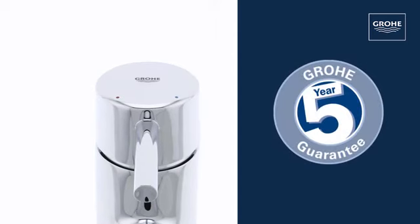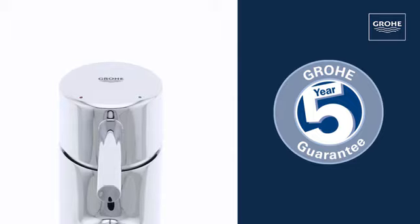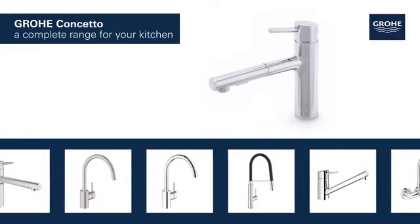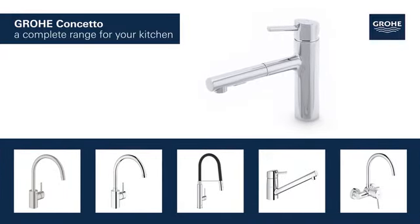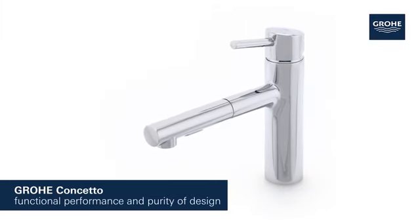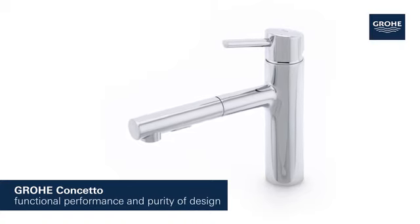And you can be certain of the outstanding Grower quality, all backed up by our 5-year guarantee. Grower Concetto products for the kitchen are available in a variety of styles and features. Grower Concetto — it's time to add sophisticated form and functionality to your kitchen.